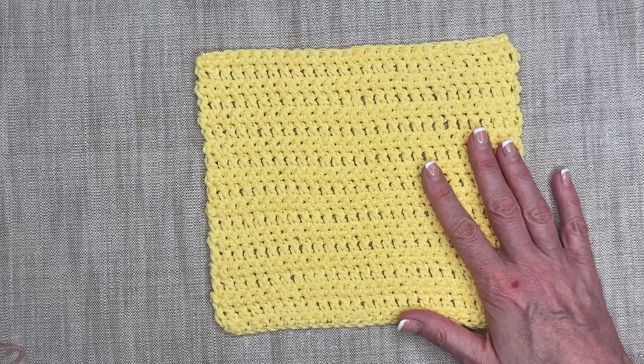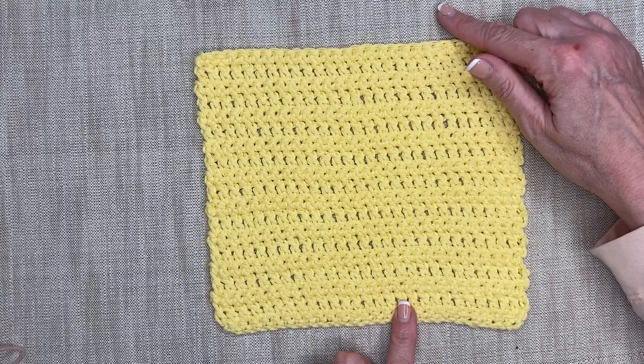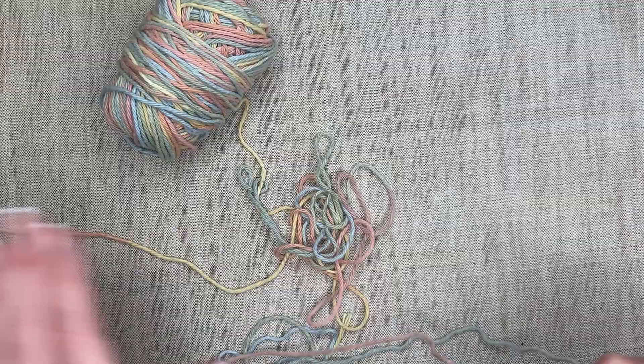I find this size is a nice medium-sized washcloth. It will stretch a little bit as you're using it because of the water, and then when you wash and dry it, it'll go back to its original shape. So I find it isn't too large or too small. But again, you can customize it. If you want it wider, just chain more stitches along your base. If you want it longer, you just add rows. So I've grabbed a new ball and we're going to get started.